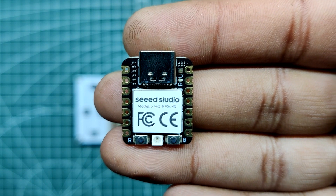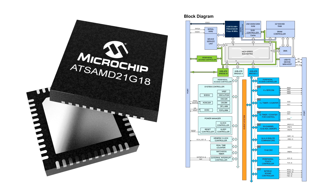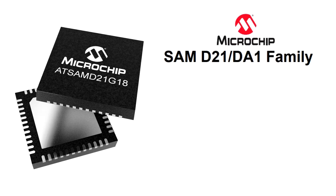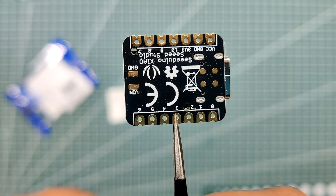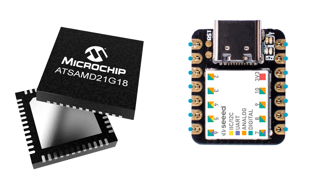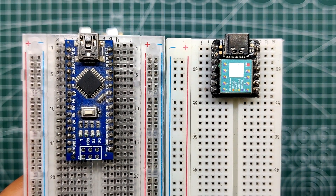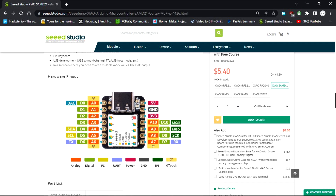Instead of the RP2040, the Seed Xiao M0 was utilized in this case — a development board powered by a SAM-D21-G18 chip that also supports HID and is the same chip used in the Arduino Tian. The SAM-D21 MCU is a 32-bit MCU with 256 KB of flash and 32 KB of SRAM and an operating speed of 48 MHz, making the Seed Xiao M0 the ideal board. It functions much like an ATmega32 on steroids. This remarkably small, breadboard-friendly development board is a good alternative for standard Arduino boards, and the greatest thing about it is that it only costs $5. Check out its product page on the Seed Studio website.